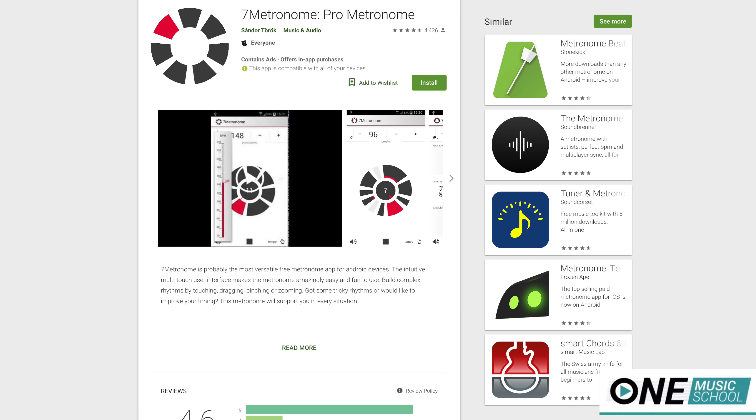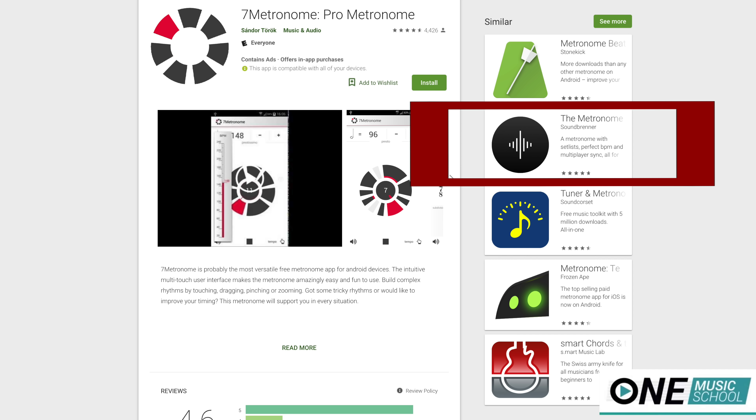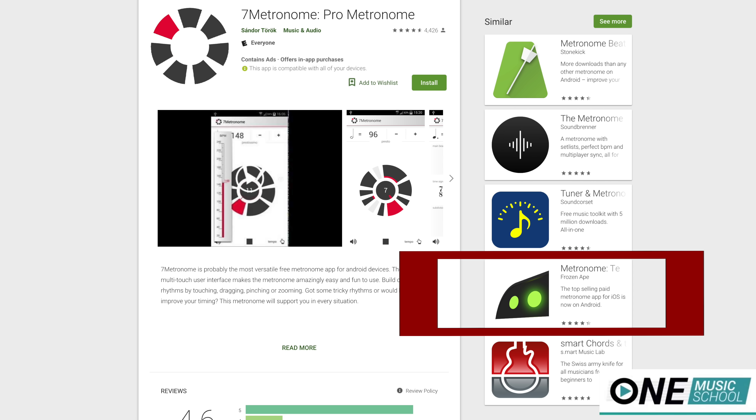I'm going to use a metronome that I have on my phone, it's called 7 Metronome. I like it because it's clean, it's simple, and it's free. You can find a bunch of different metronomes that are free on your app store, also online. It's a great resource to have and I highly encourage that you practice with a metronome regularly.